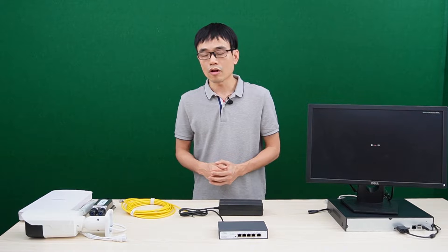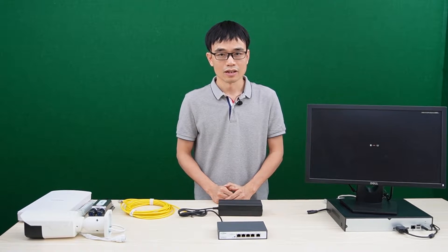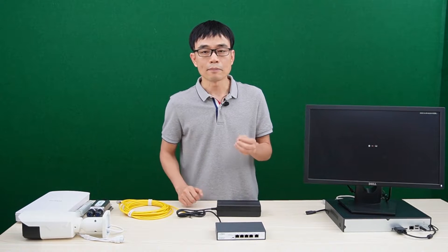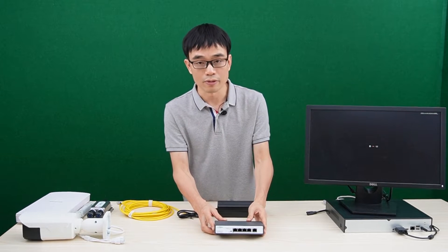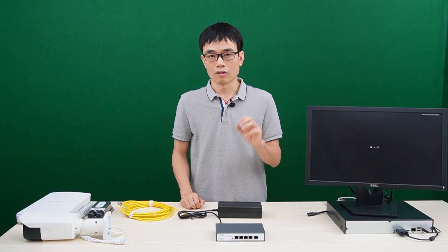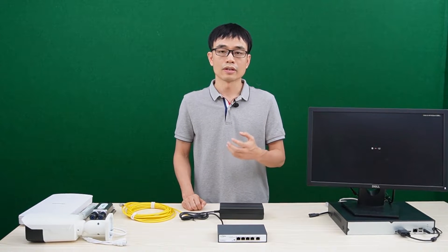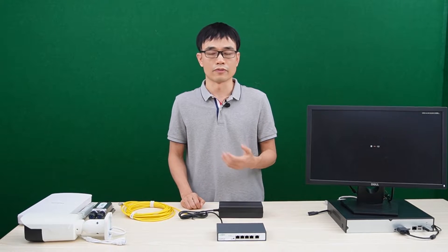There are several typical applications. The first one is the surveillance system. Some IP cameras have a heater built-in, such as the pan-tilt zoom camera — those need more than 30W. In that case, we can use this PoE++ switch to supply power for the camera. We also see cameras with multiple sensors that also need more than 30W. That's another application from the surveillance system.